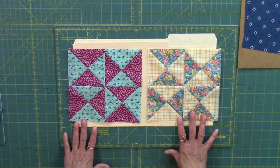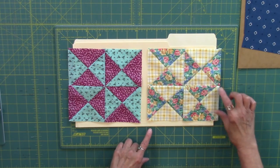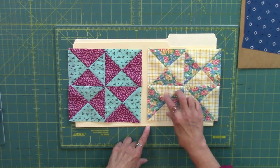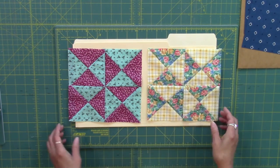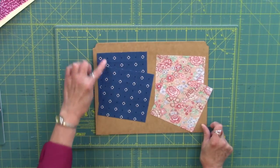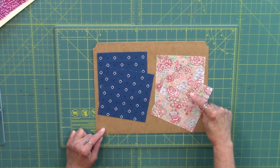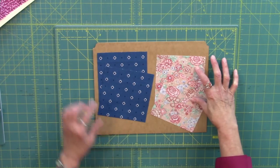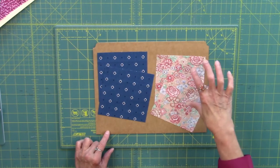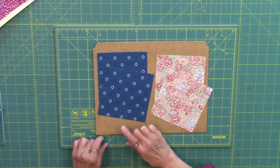Here are a couple of Big Dipper blocks. Within each block I wanted to keep the darks consistent and also the lights consistent. In order to do that, we need two dark 5-inch squares that are the same and two lighter 5-inch squares that are the same — identical squares of the light and identical squares of the dark. I normally refer to these identical squares as pairs: a pair of the lighter squares and a pair of the darker squares.